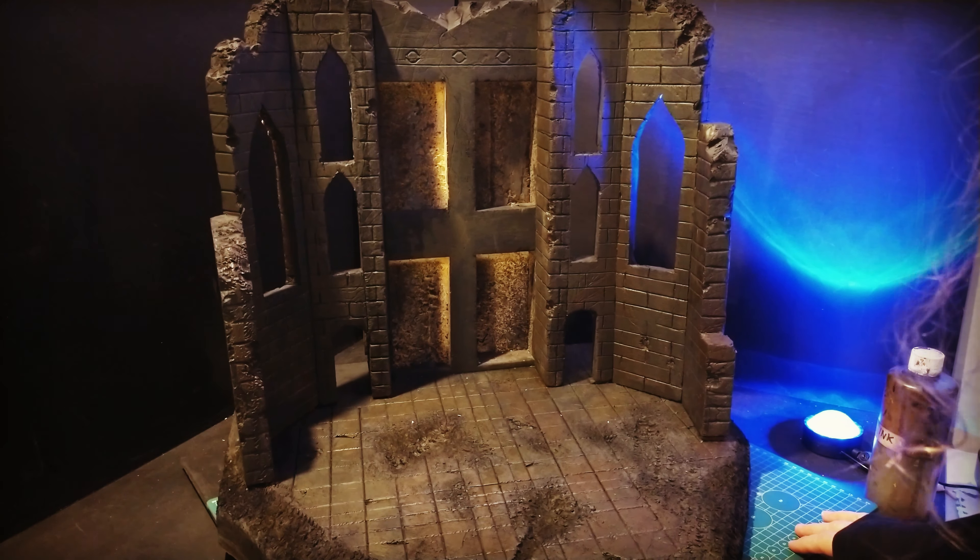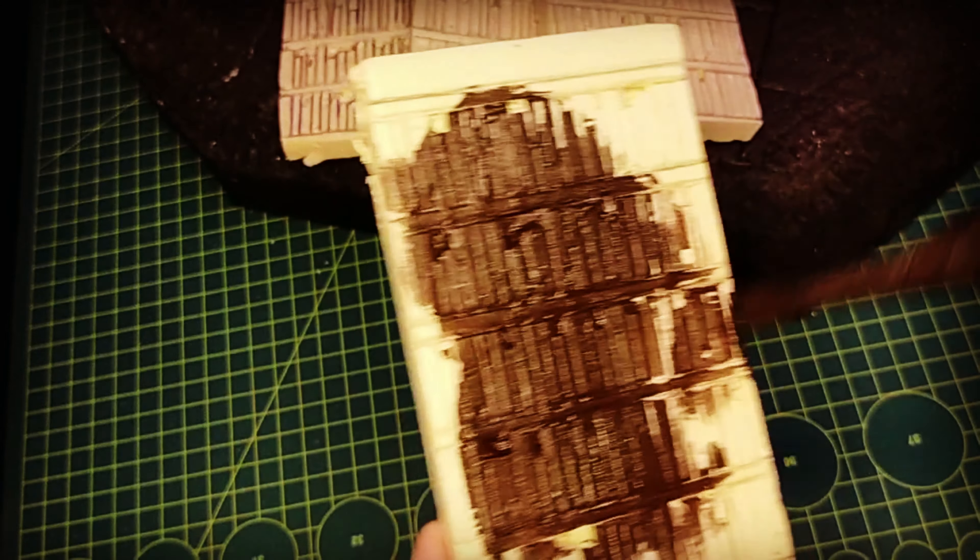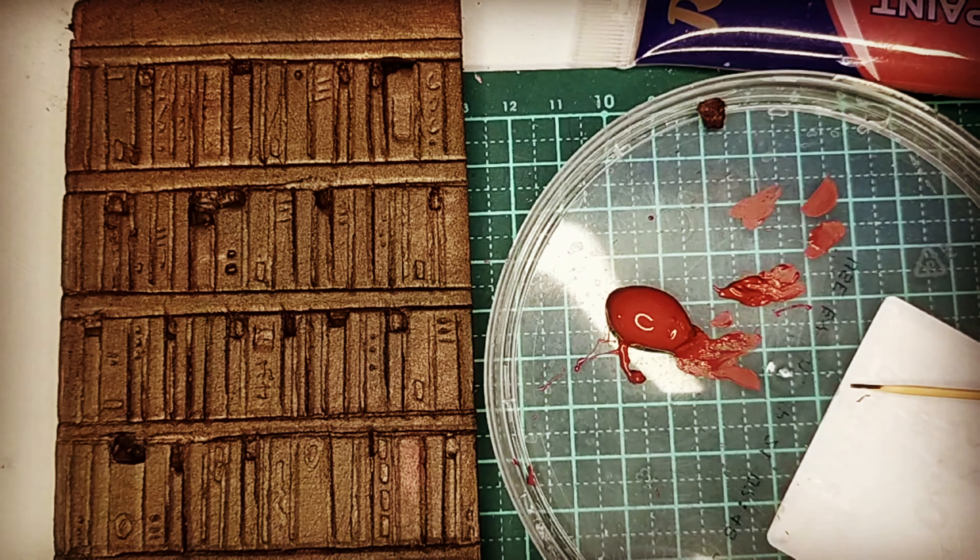It looks great once you get the paint down on it. These little bookshelves are just XPS foam again, etched with a ruler and a pencil creating lines for the shelves and then the books individually. I gave them a couple of coats of brown ink — it soaks up beautifully into the foam so you get every little part of it and it really brings out all the lines and etching. Unlike paint, the ink won't fill in the little spaces — it's almost like water, it just goes into it.